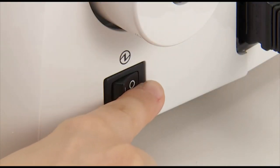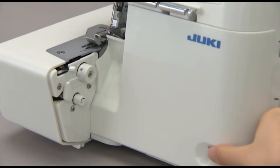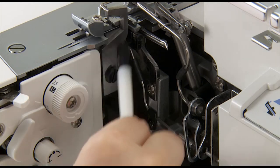Turn the power switch off and unplug the power cord from the electrical outlet before cleaning. As you use your machine, dust and fluff tends to collect, particularly around the throat plate and lower knife, and should be removed regularly.